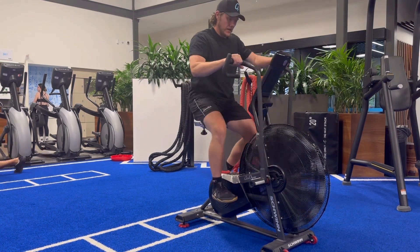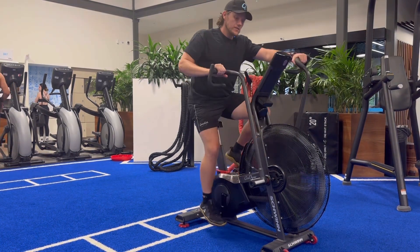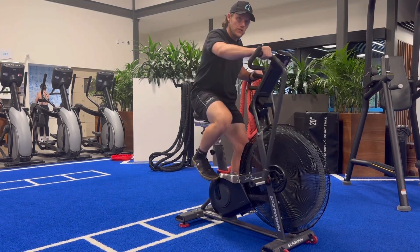Hook yourself over, making sure to use your arms and legs as you start, and push through whatever prescription is on the program.